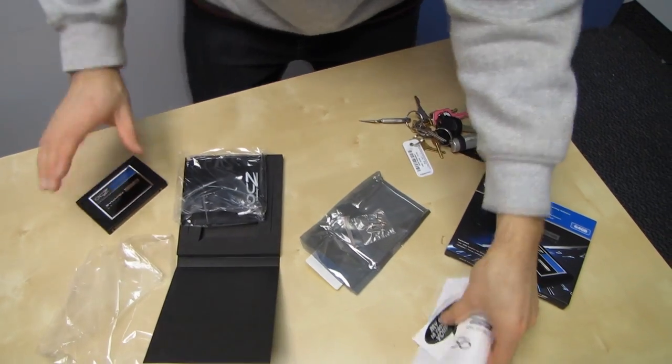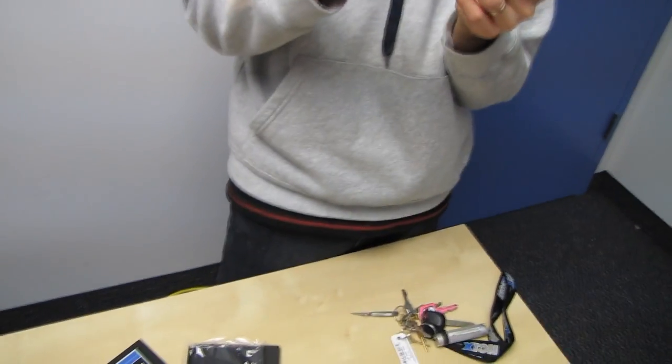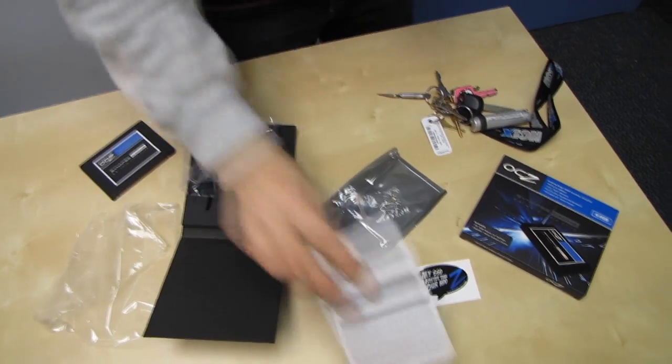This is more for a desktop. There's also a little sticker, and there's the Dataplex license key. I'll make sure I use that before I post this unboxing.